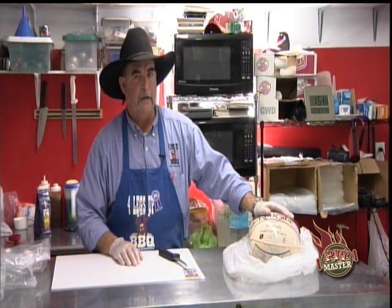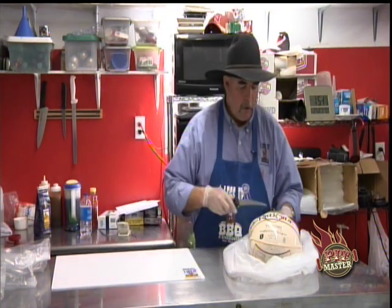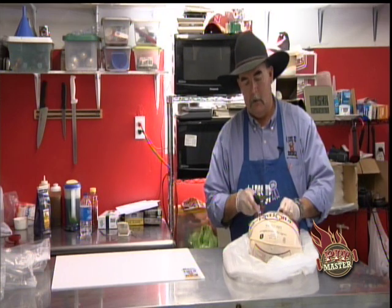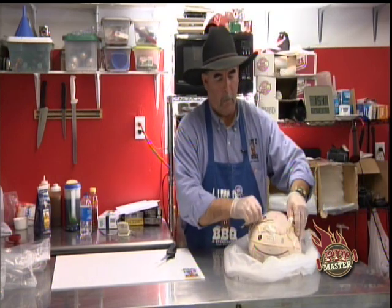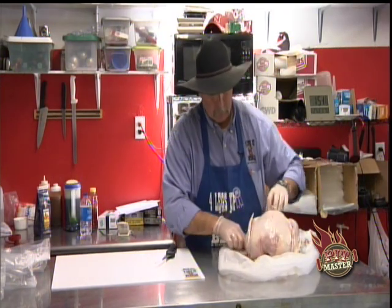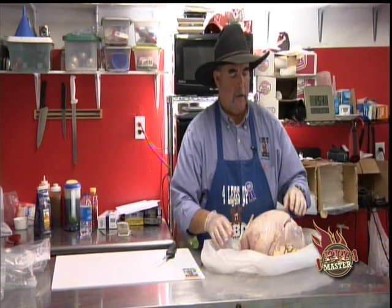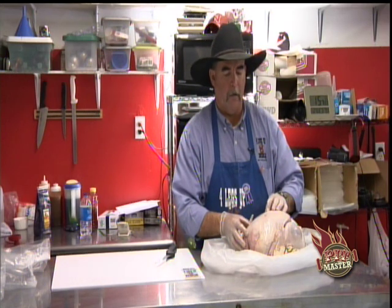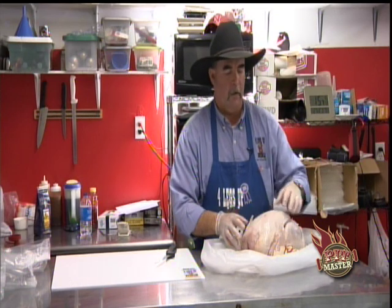What we're using today is just a whole turkey from my local store. You can do this by buying a turkey breast, either bone-in or a whole turkey breast — just make sure it's not a turkey breast roast, it needs to be just the turkey breast. My only problem with a pre-trimmed turkey breast is that one breast is about $10 to $12. Whereas I bought this whole turkey for $14 to $15 and I actually get two breasts off of here for our turkey porchetta.